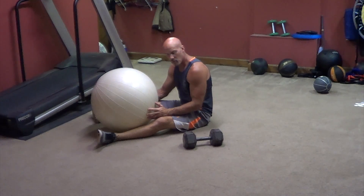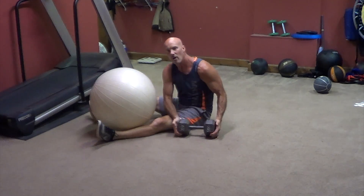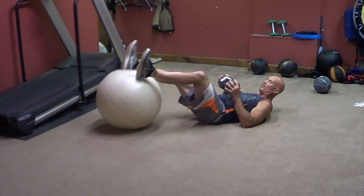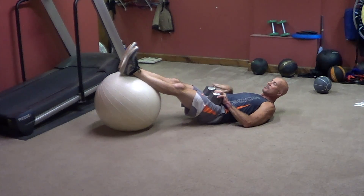Here's for advanced ball leg curls with weights. Don't add weights until you're really good at it. So start off lying down, same position with the feet, the weight goes on your thighs. Make sure your hands are right here so it doesn't roll across your neck.